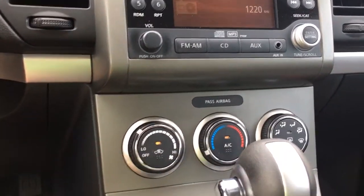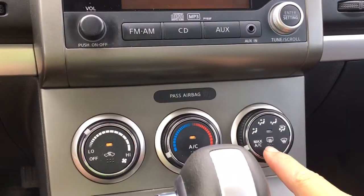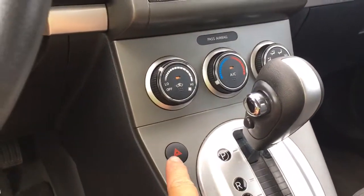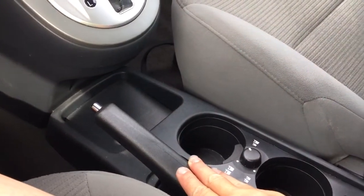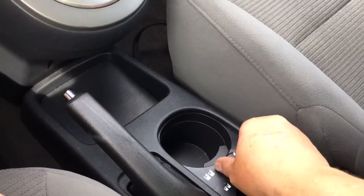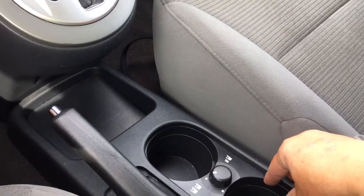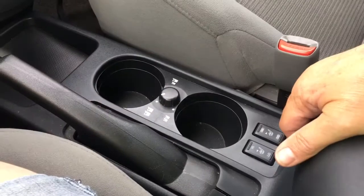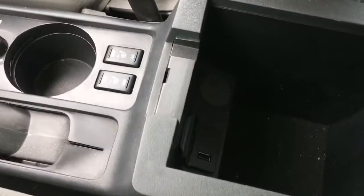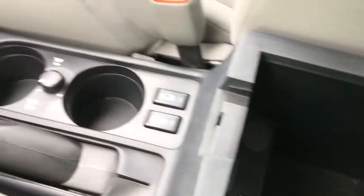You've got AC as well as max AC, front and rear defrost, your hazard lights, automatic shifter, and your emergency parking brake. You have an adjustment here for the size of your cup holder. You've got heated seats for both driver and passenger, and your armrest opens up for more storage with a 12-volt and USB inside there.